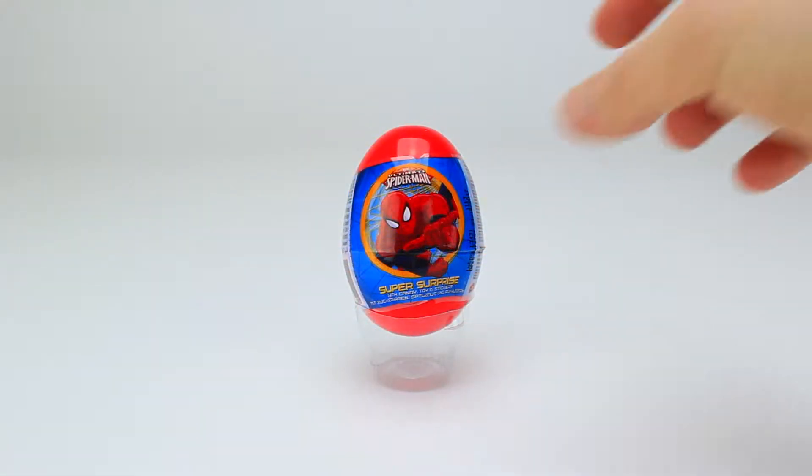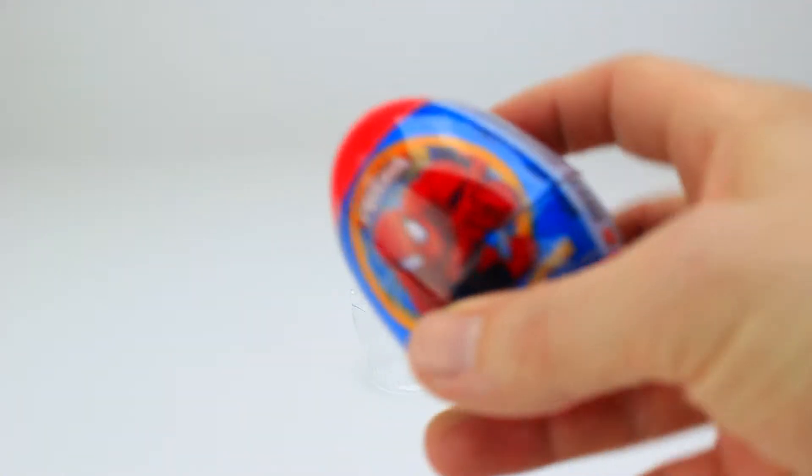It's a bright red egg with Spider-Man on the wrapper. Let's see what surprises we find!